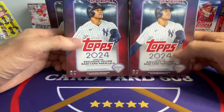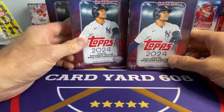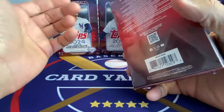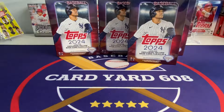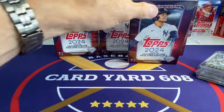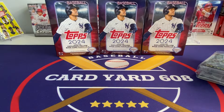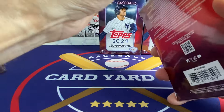Hey guys, welcome back to Cardyard. I've got another video for you today. I've got five hanger boxes of 2024 Series 1. I'm going to rip all the plastic off the boxes right now, so hopefully you can skip forward to the actual good part. Try to do all this at once — I know it's really loud and obnoxious. Nothing that two taps on the right-hand side of the screen won't take care of.